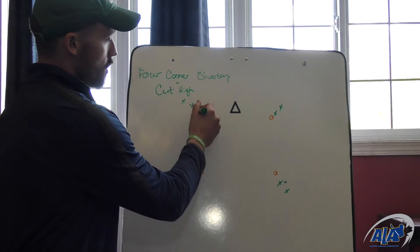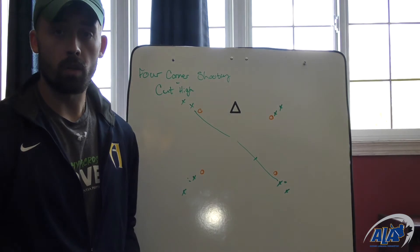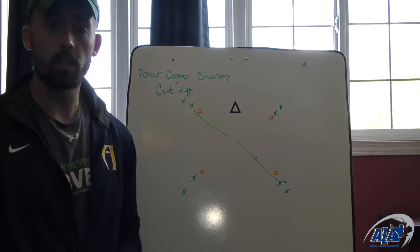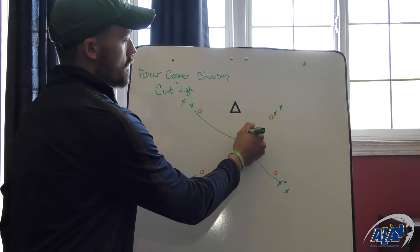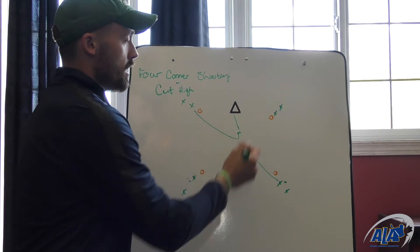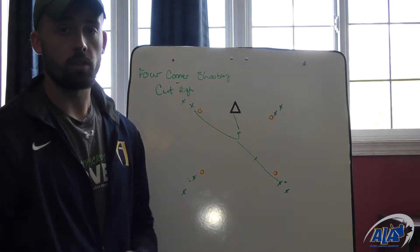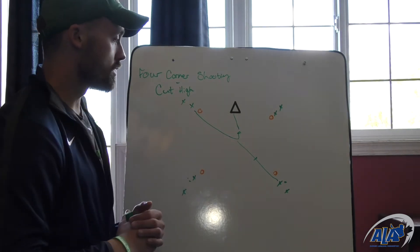So we're going to cut towards that opposite line, and we're going to receive the pass here. Now it's going to be really important because we're cutting away from the cage here, that as we catch the ball, we get our hips back towards the cage, our feet back towards the cage, and we're finishing down towards the net. We're not running away from the cage and trying to shoot all the way across from our body. We want to get all our power going towards the net.